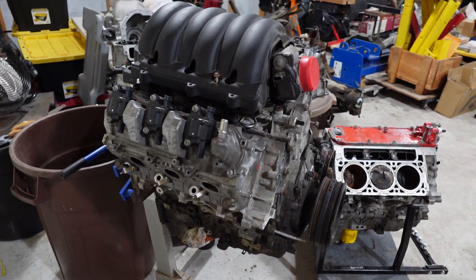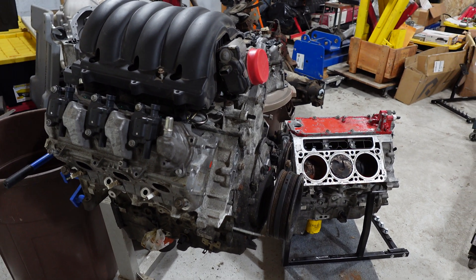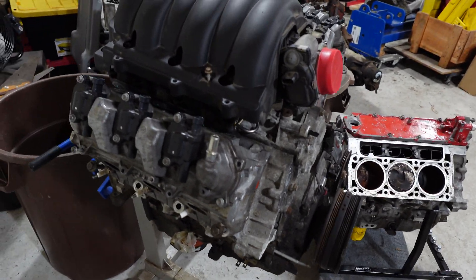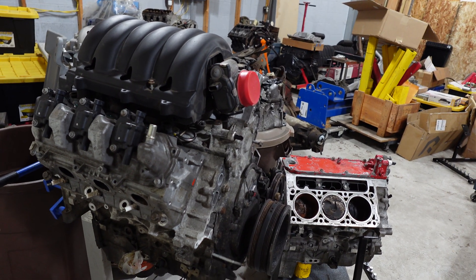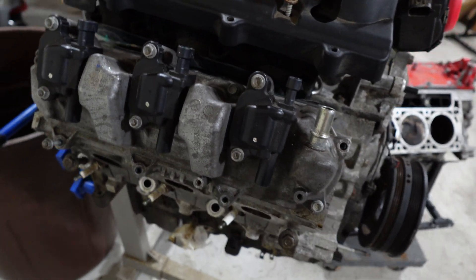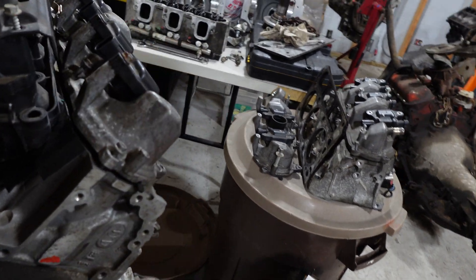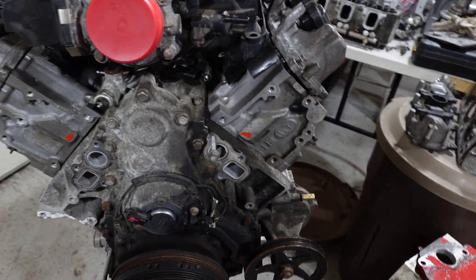I found a guy who had an LV3 and an LV1, which if you've never seen one of these - it's like a Gen 5 LT1, or the L83 or L86 which is the V8, but this is a V6. It is a 4.3 liter V6 with direct injection and heads that are like an L83, which is the 5.3.